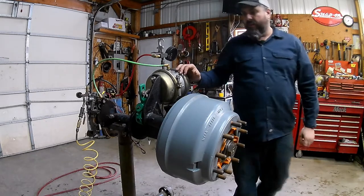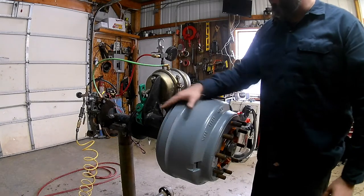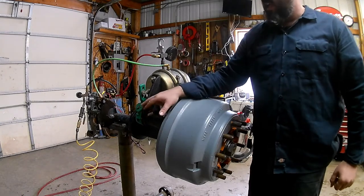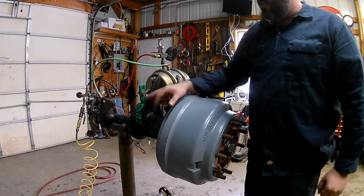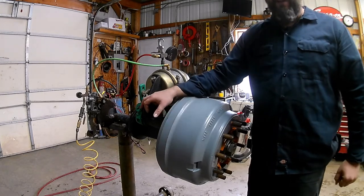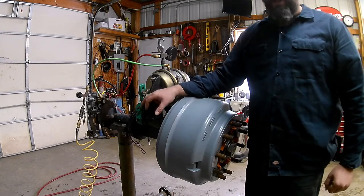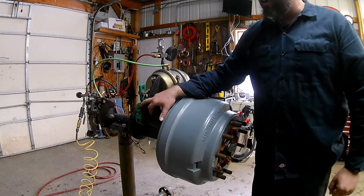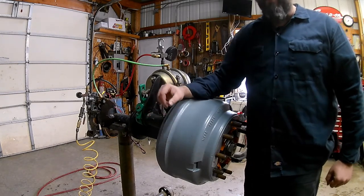The next thing we have to do is back the brakes off. Depending on the style of slack adjuster, it's either going to be a 7/16, a 9/16, or a 5/16. This one here is a 7/16 style - I like to use an 11mm, it's basically the same size, just a little bit snugger on there. You definitely want to use 6-point so it doesn't get rounded off.